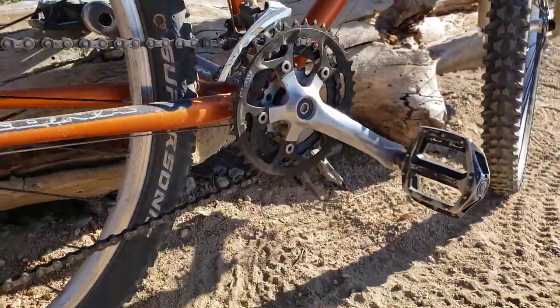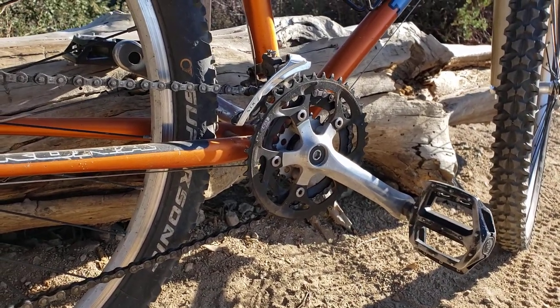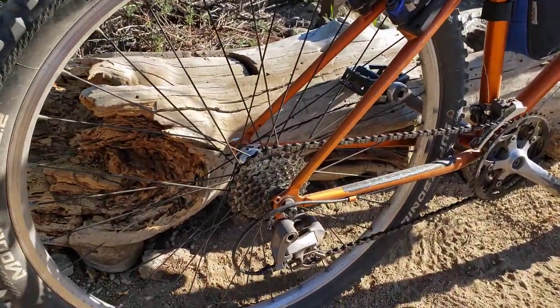Small Sugino three-ring cranks with a really small granny gear, which is real nice. It's supposed to go with flat pedals. These 26 inch...